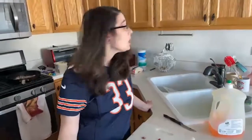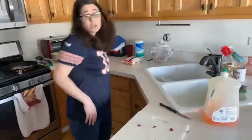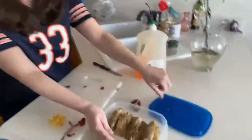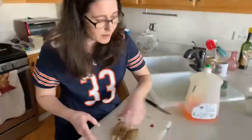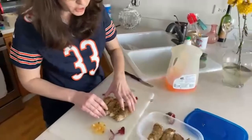It looks like the next step would be adding in the diced chicken, salt, and pepper. I pre-cooked my chicken — you can cook your chicken in the pan as you go, but I personally don't trust it, so I baked my chicken ahead of time. I use chicken tenderloins because that's what I found at the grocery store. I like organic chicken.